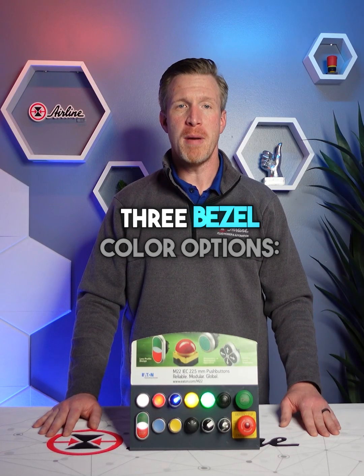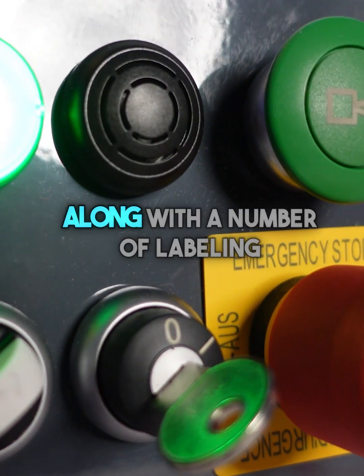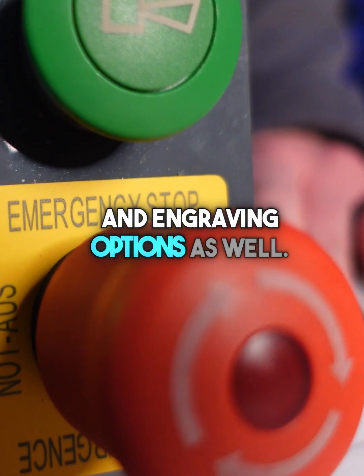Available in three bezel color options — non-metallic silver, black, or chrome — along with a number of labeling and engraving options as well.